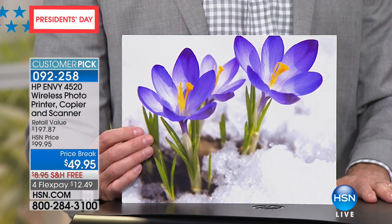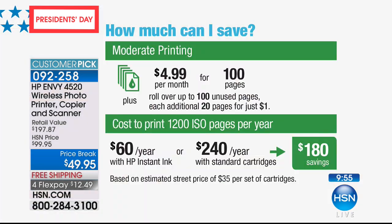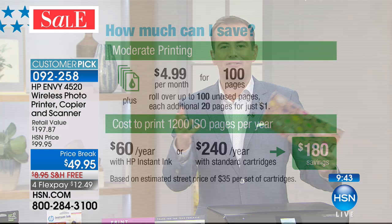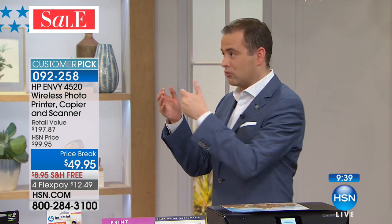Ten minutes left, everybody. Instant Ink is something I want to make mention of. If you are spending right now more than $30 to $60 per year on ink, you're spending too much, because that's how much you will be spending for the entire year — $60 a year versus an average of $240. That sounds too good to be true, but it's a real fact.